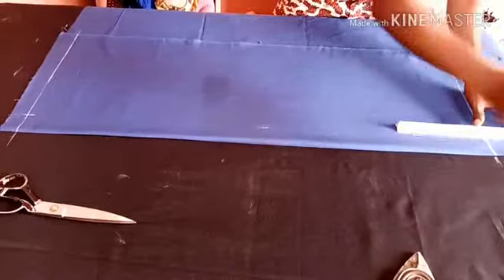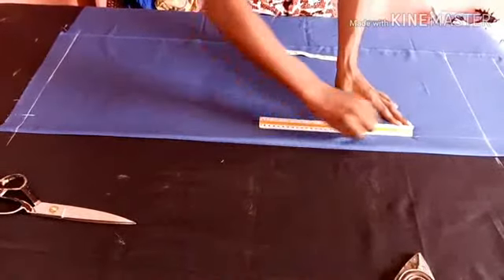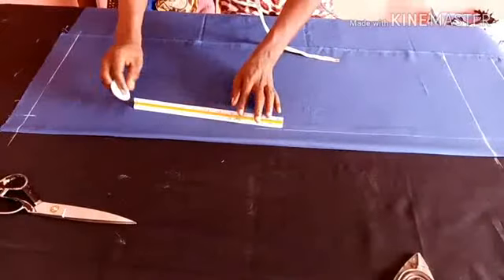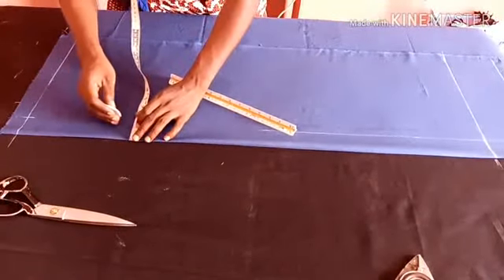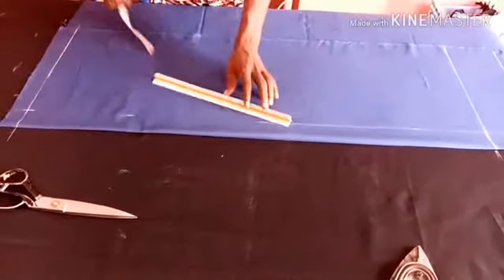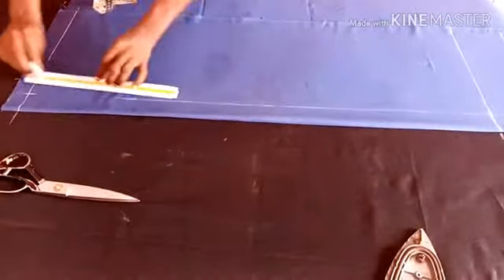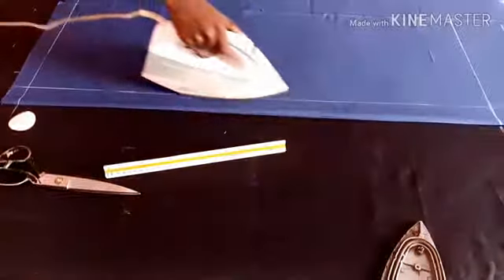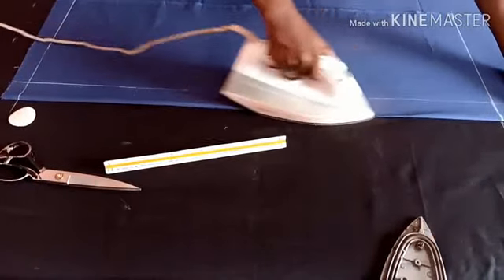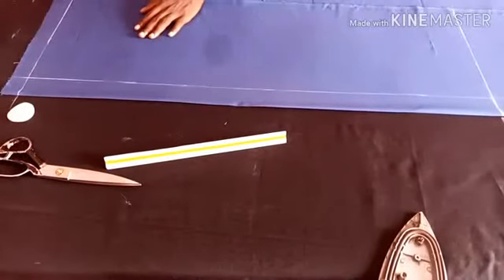I make my folding — mind you, the chest will determine the length or the size of the fabric you will be using. As you can see, I fold exactly what I'll be using for the chest. If you like, you can still add more allowance — eight or more inches to get your slits. So let's proceed.